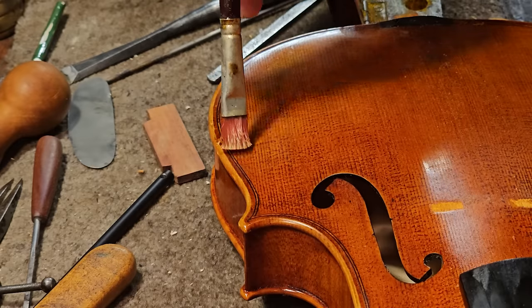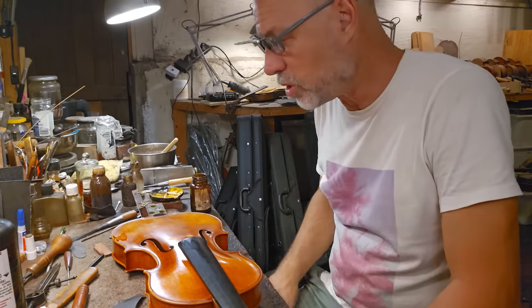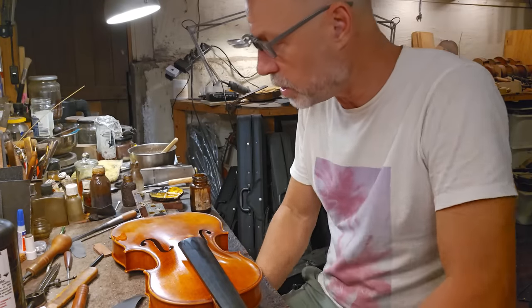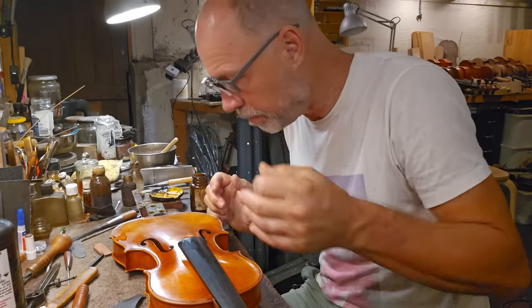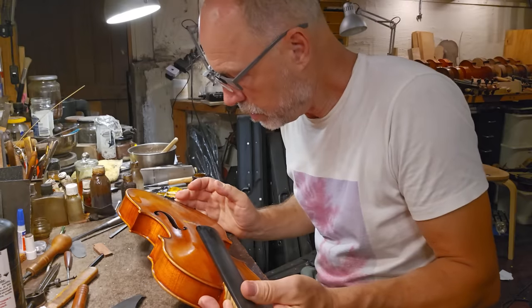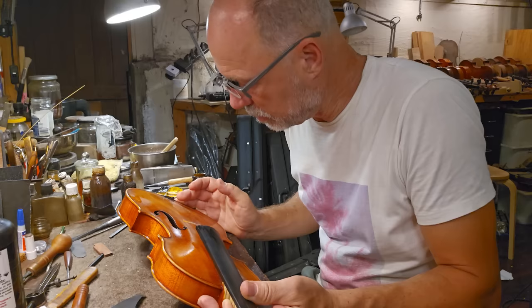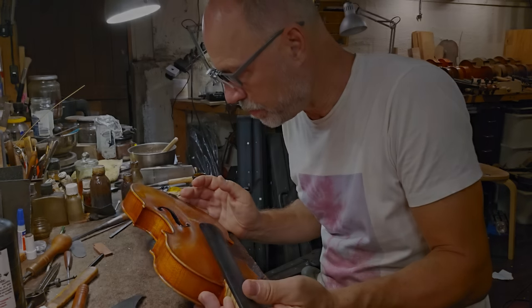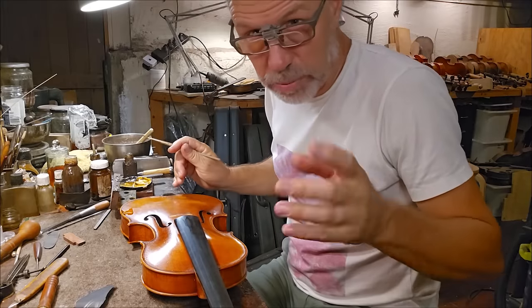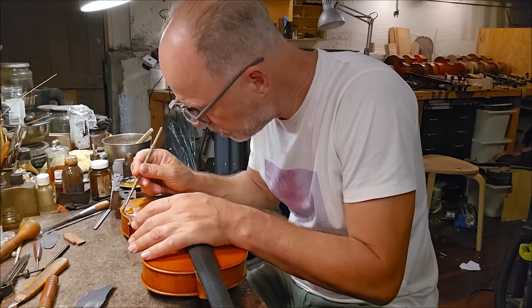Now put some clear varnish over the top. I've got to let this dry for a bit, and then I'll do another coat. I have to see how the color develops, because my goal is to make it invisible. The color's still a tiny bit too brown. I've actually waited a little while, so I might do one more. A lot of retouching here — let's see how this works.